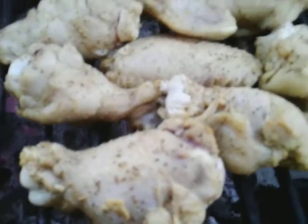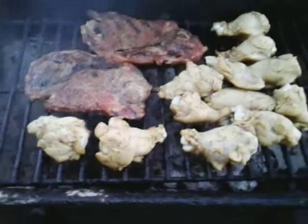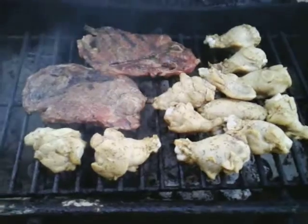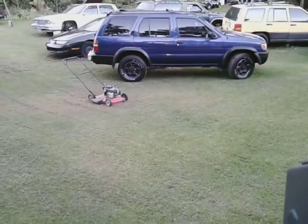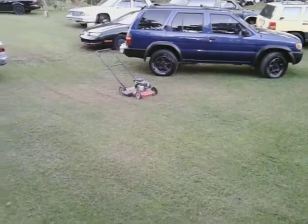We got it burning down. I've got a lot to finish — working in the yard a little bit, cutting some grass. I'll get back to you guys shortly. I'm out of here, peace.